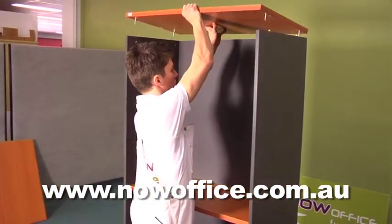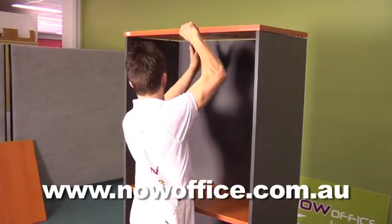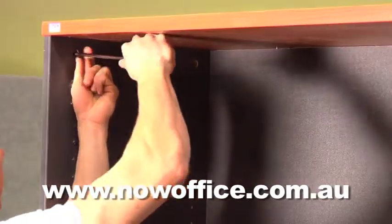Now insert your top. Tighten all the cams. This is more of a locking system than a tightening system, so just give it a few turns.